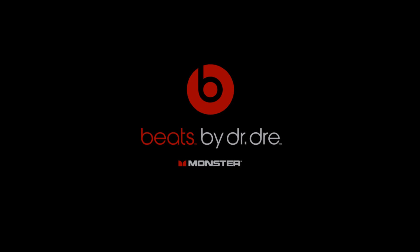Hey guys, Andrew here from AndrewFilmHD and today I'm going to show you where to buy fake Beats by Dre headphones, or as you can say, the China Replicas.